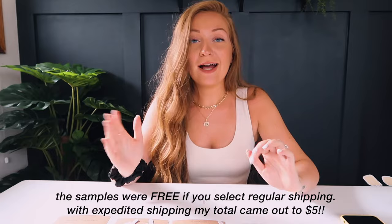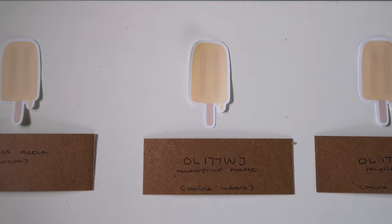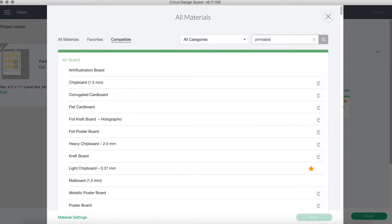Now getting into the Online Labels — these are all samples. You can actually go online and purchase samples, which saved me a lot of money. The second paper is the OL177WJ, the weatherproof matte. The recommended settings from Online Labels weren't accurate — it cut way too light and the sticker just rips off. The setting you should use for all Online Labels papers is 'printable sticker paper white.'